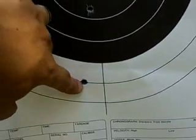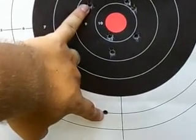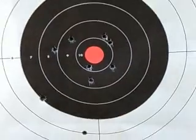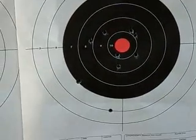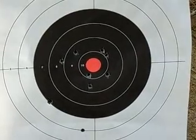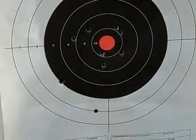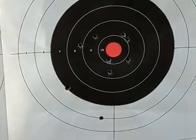Now if we measure the distance between the two furthest shots on this target and match it up, as you can see, this is within 6 inches easy. So this proves that I'm getting 6 MOA out of a PSL with surplus ammunition at 600 meters. It proves that it is on par, if not better, than the actual real SVD Dragunov Russian version.